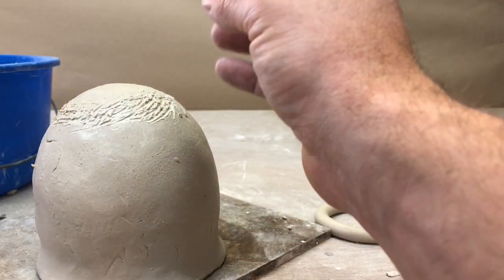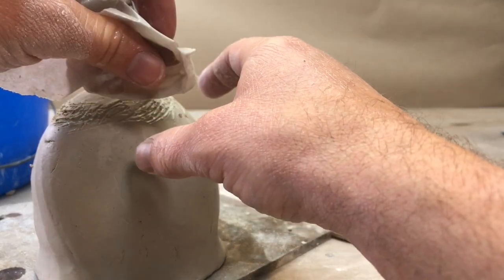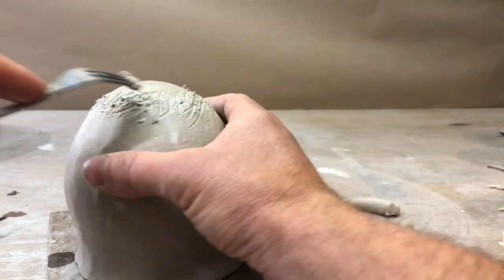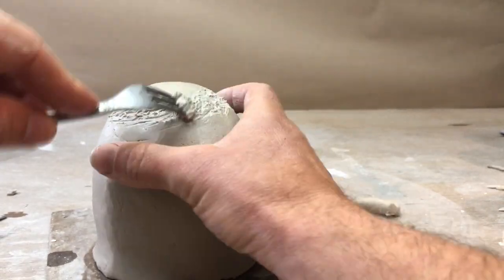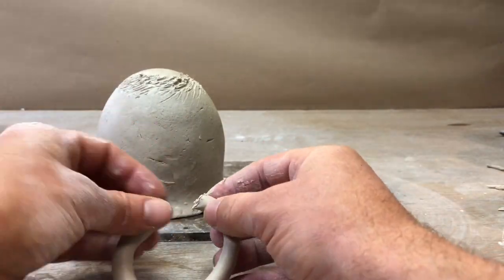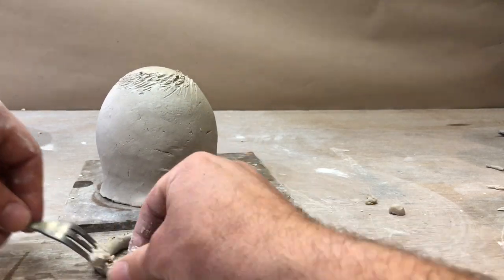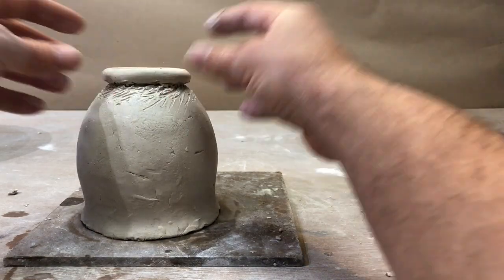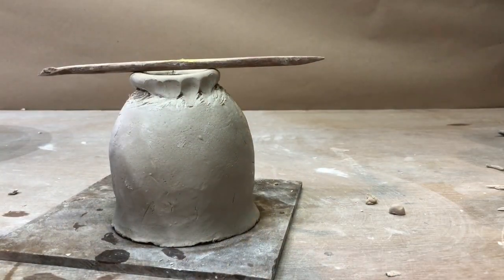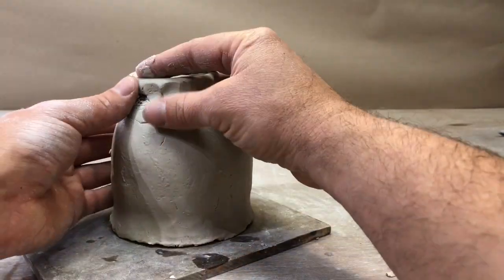If the clay is dried out too much, you can take a paper towel or piece of paper, dip it in the water to get it real wet, and stick it right in that spot where you want it to re-moisten. That's a great trick whether it's the rim, the bottom, whatever. When you're attaching things, you really have to make sure you get them wet. I'm not going to add too much water to this because it's so small — it'll really get soggy. It needs to support the weight of the cup, so I've got to be careful.